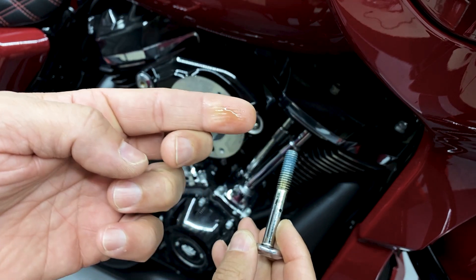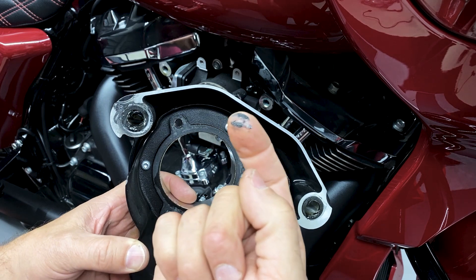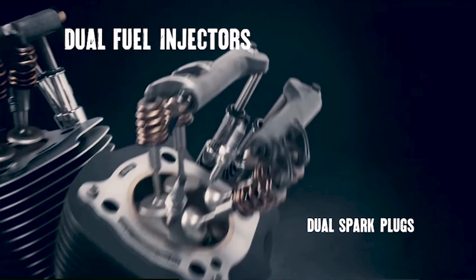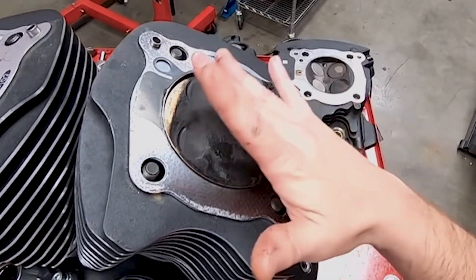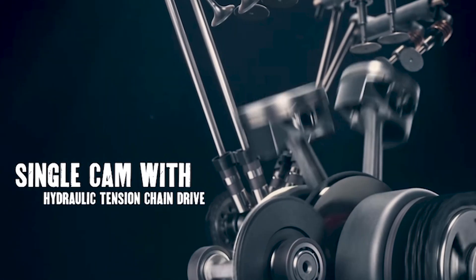This hot, depleted-oxygen, oily mist is recycled back through the intake, creating an oil and fuel mixture. Combined with a revolving combustion system, this creates excess carbon buildup, golden glazed cylinders, a decrease in horsepower, and shorter engine life.